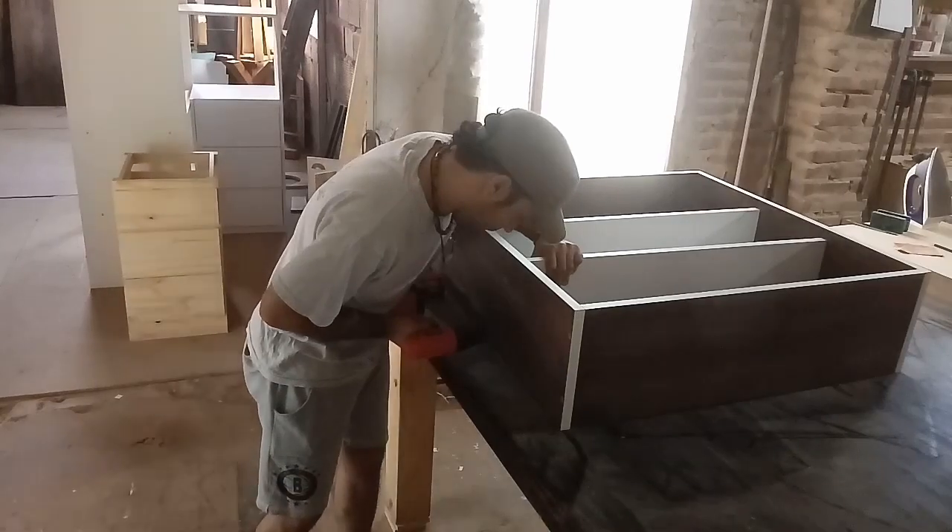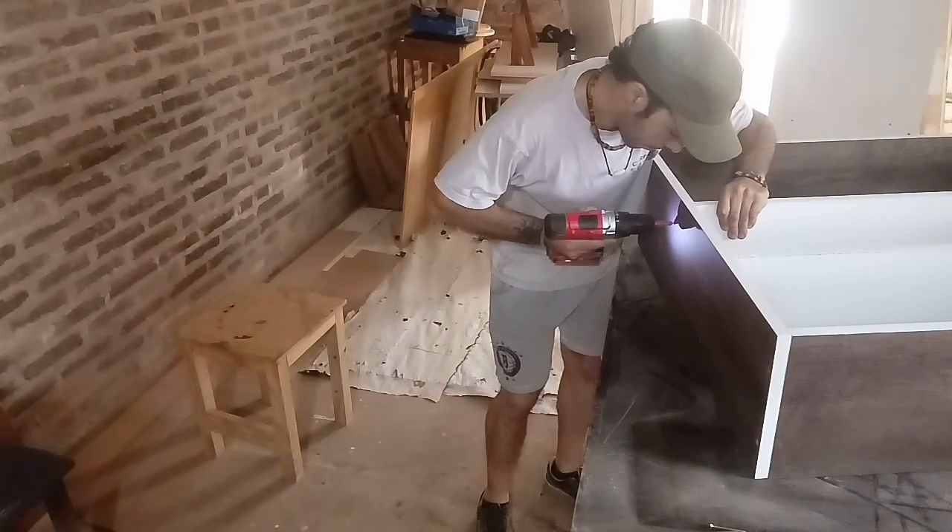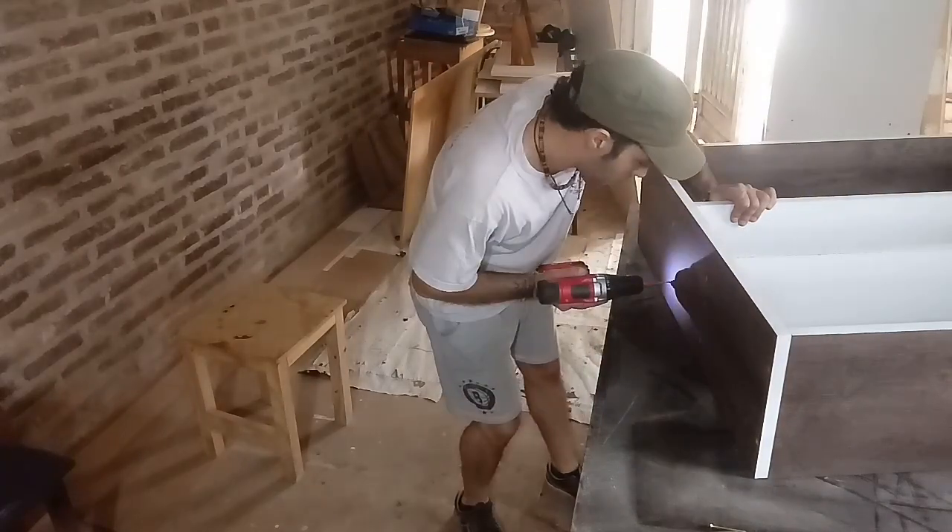And you can see that in the next step, it needs to be removed. You can see it in the case with all the materials that you can see here, at the end.